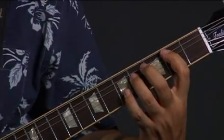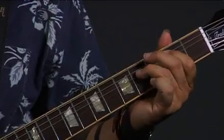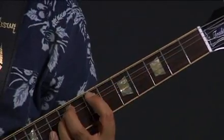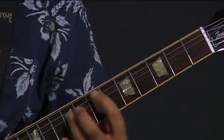Now for B, you can go — B, D, E, A — or just walk it up. Second fret, fifth, seventh.